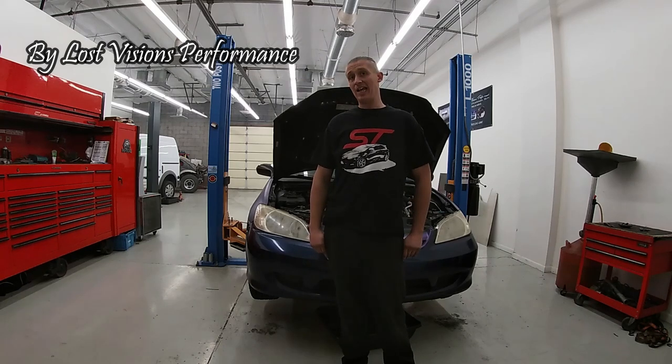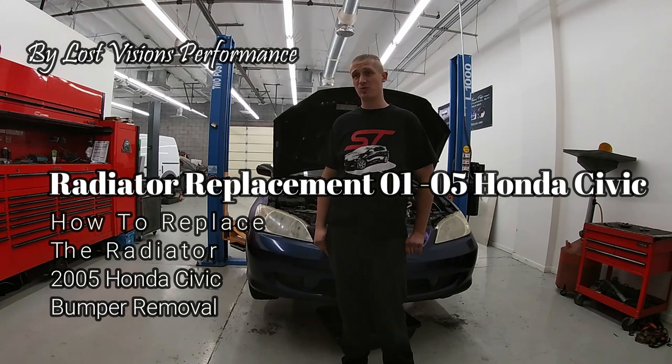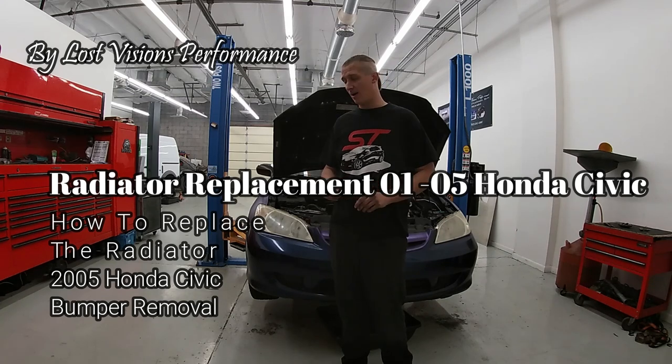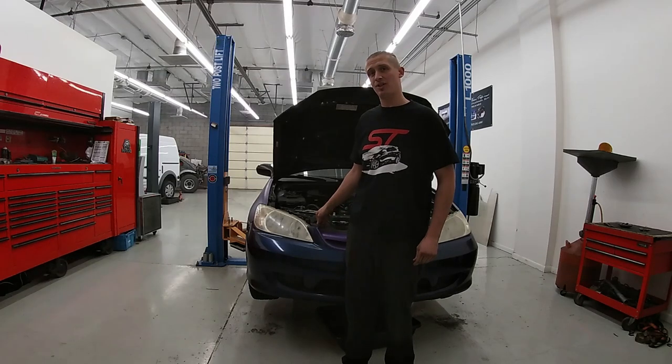Hey, Will with LV Performance. Today I'm going to show you how to change the radiator in your Honda Civic. This will cover models from 2001 to 2005 — I'll put the exact years in the description. This one is equipped with the 1.7 liter single overhead cam engine.